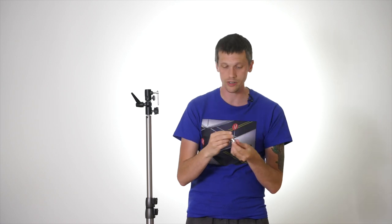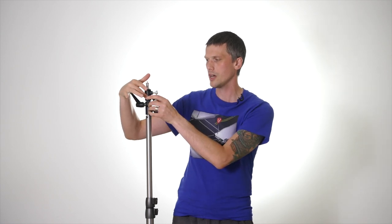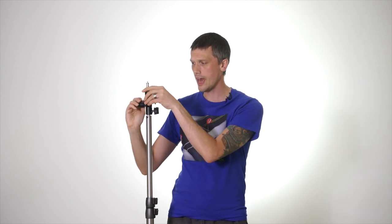The stud comes in different types — this elongated one has a quarter thread on one side and a 3/8 thread on the other, depending on what equipment you're attaching. We almost always use the quarter thread. We're going to be working with modifiers, which change the effective size of the light source. You can tighten soft boxes or umbrellas into that space.